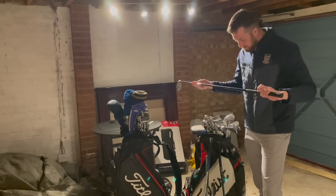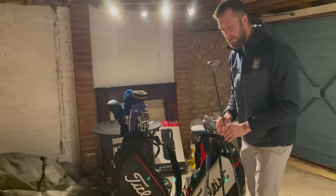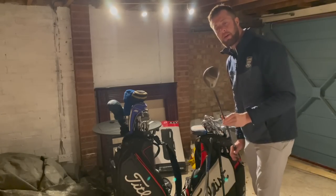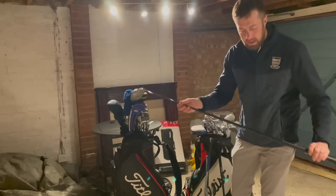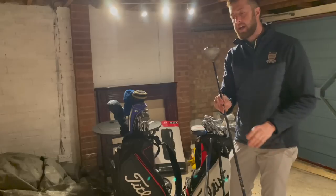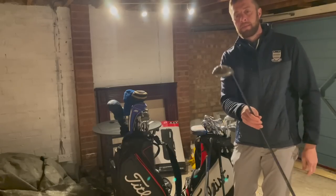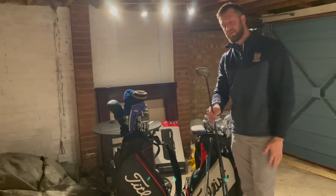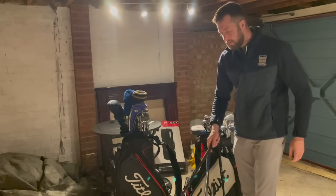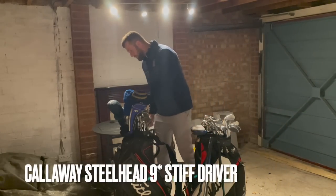This is a bit of an oldie — I don't think anybody's going to bother with this but I've pulled it out of the bag. It's a Big Bertha Steelhead nine degree — a bit of a classic, maybe a bit of fun for someone. Firm flex. I've actually had a similar driver — the Hawk Eye back in the day. We'll go 20 pounds delivered if anyone wants a bit of a laugh with their mates.